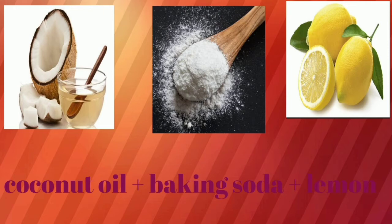The first one is coconut oil, baking soda and lemon. You can use these ingredients. You can use coconut oil, baking soda and lemon juice.